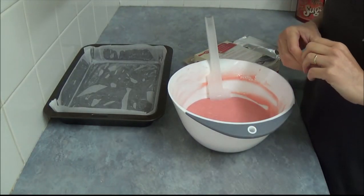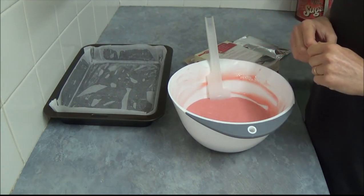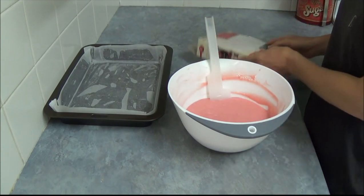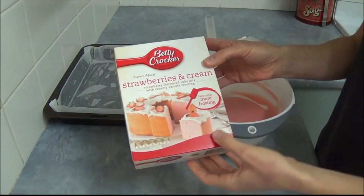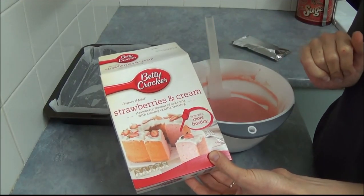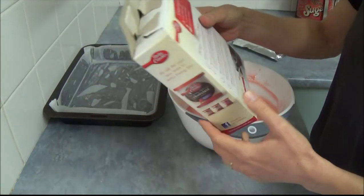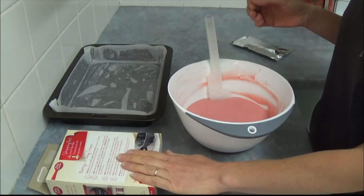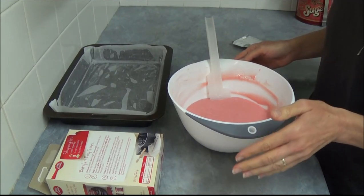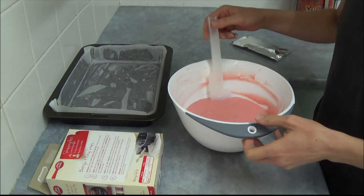Hello! Today we will make and decorate Uncle Grandpa cake like a bar. We are using a strawberry and cream Betty Crocker mix. Following the instructions, we add the cake mix, 3 large eggs, 3 quarters of milk, and 80 grams of butter.